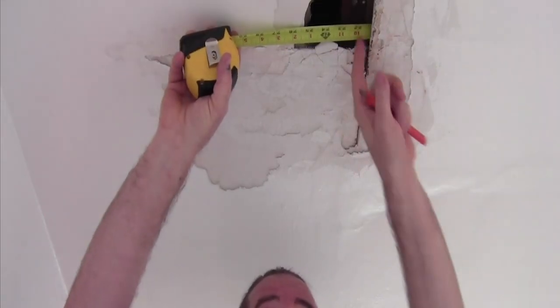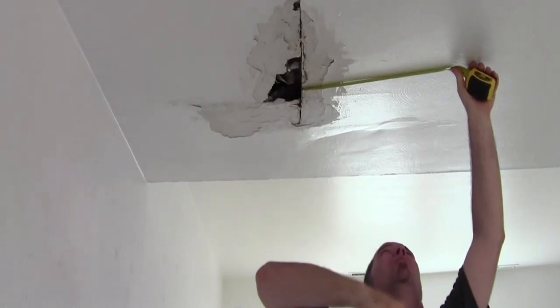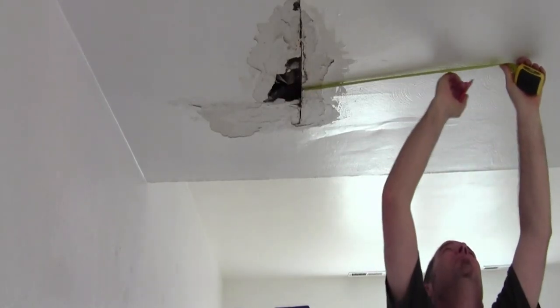First, I'm gonna get my line marked out of the board that I'm gonna cut out. We're gonna see how far over the next stud is. From this break, it looks like 21 inches, but then I'm gonna add 3 quarters of an inch to my measurement so I can catch the stud — 22 inches — and make a mark.